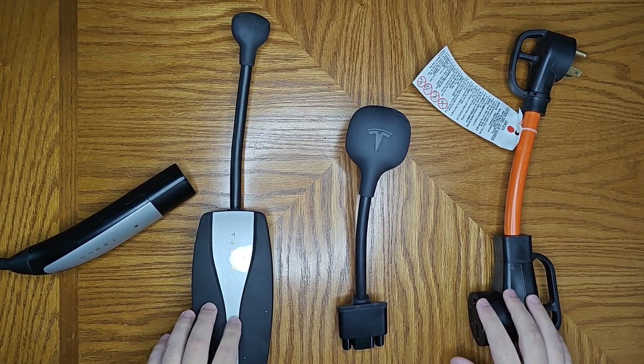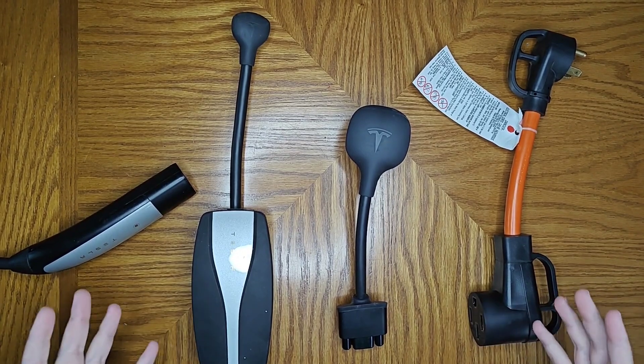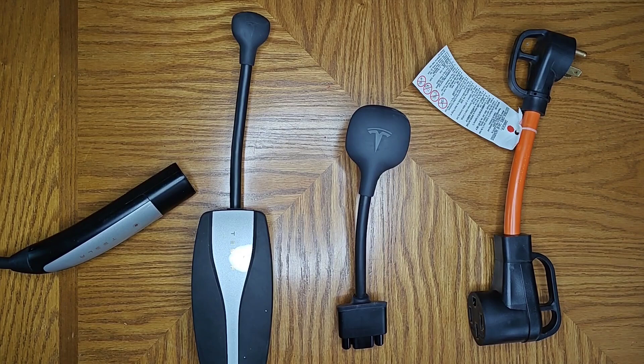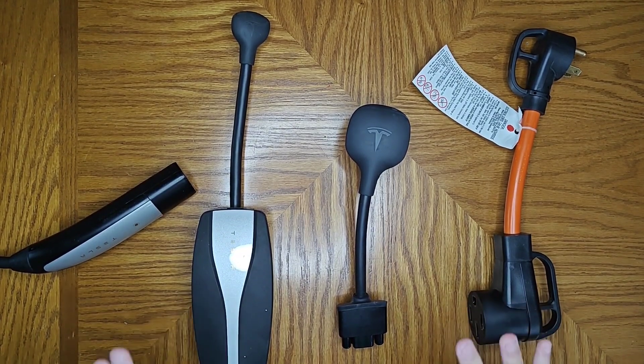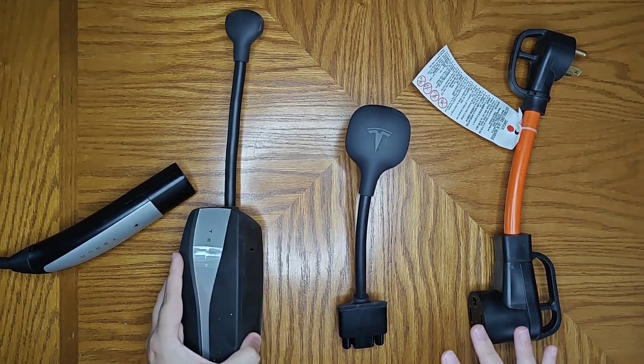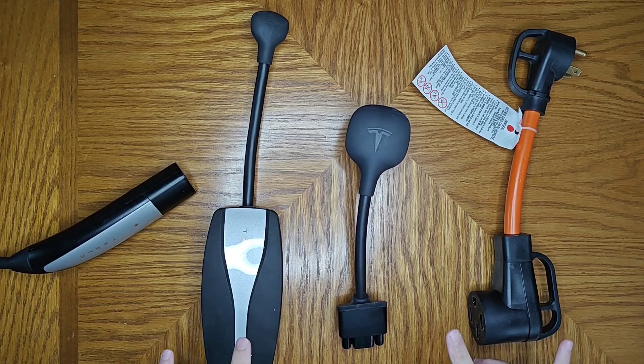In this video I'm going to go over how you can charge your Tesla vehicle most effectively when you're camping. A lot of modern campsites are going to have either 50 and/or 30 amp power that you can utilize to charge your Tesla. I'm going to go over the adapters you're going to want to use with your Tesla mobile connector charger, and I'll have links to these adapters down in the description.